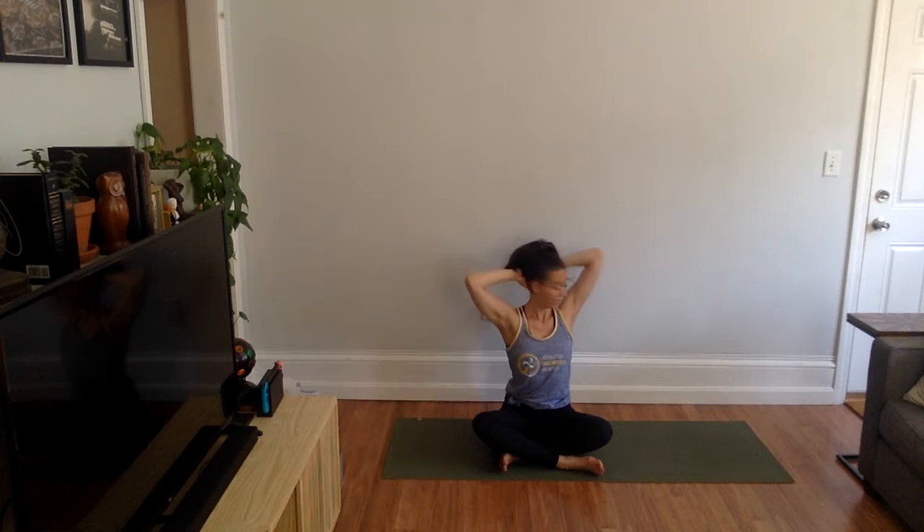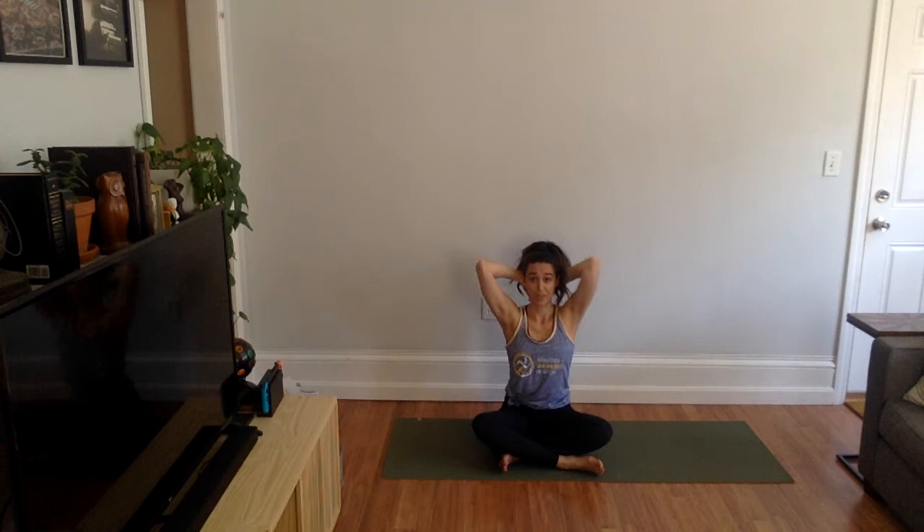Bring your hands to your heart and pause for a moment. Maybe catch your breath, maybe feel your heart pumping. We're going to interlace our fingers and bring them behind our head to cradle it, with thumbs coming down your neck. We're going to do a little shoulder strength — if this doesn't feel comfortable, you can just rest your head in your hand.